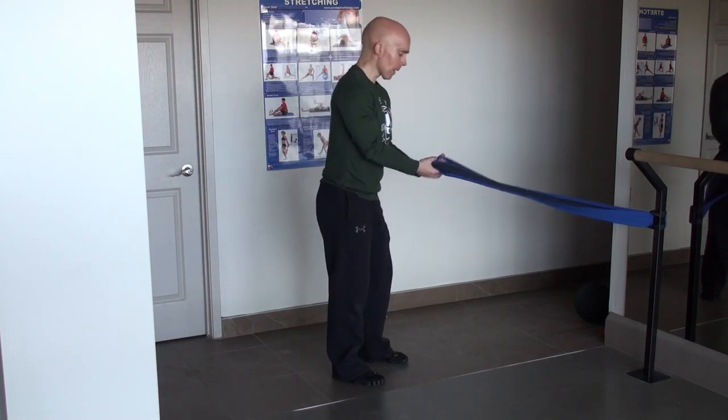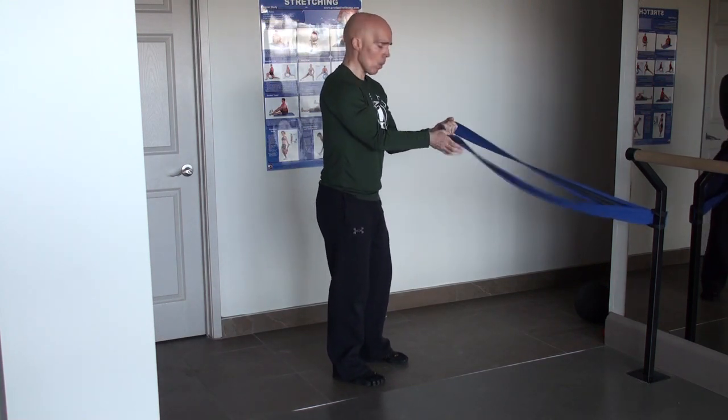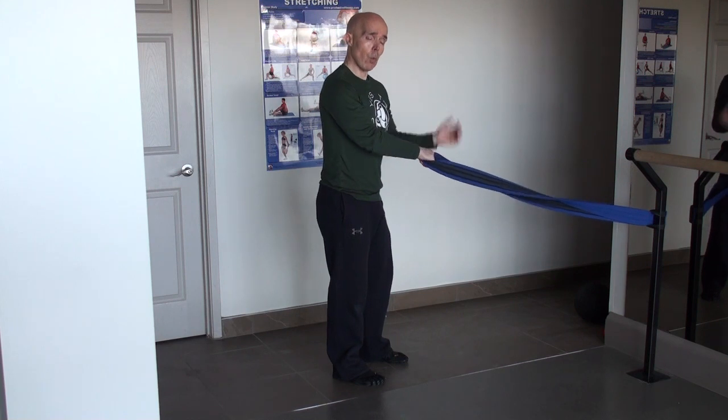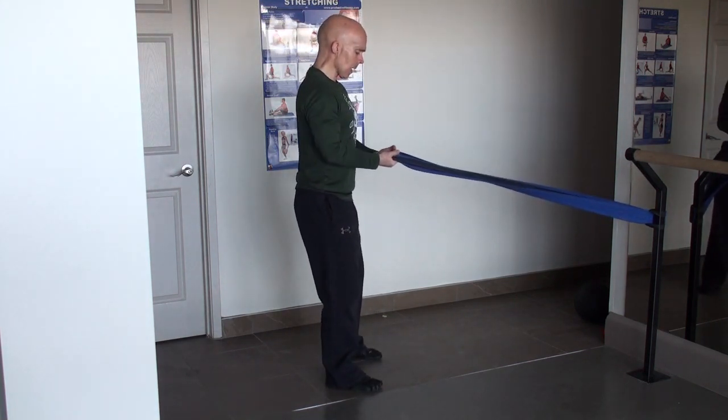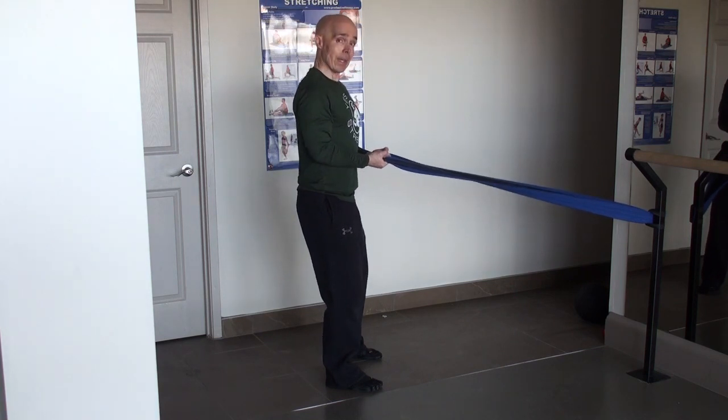So a band anchored around hip height, underhand or overhand grip — both works — with a little bit of tension on the band, and then pulling the arms to the end of a row.